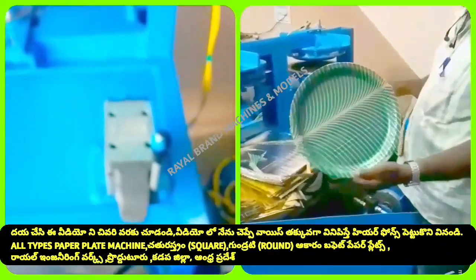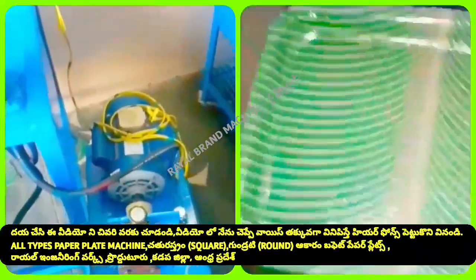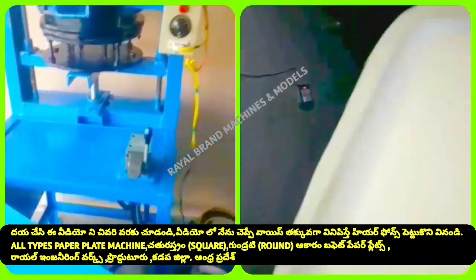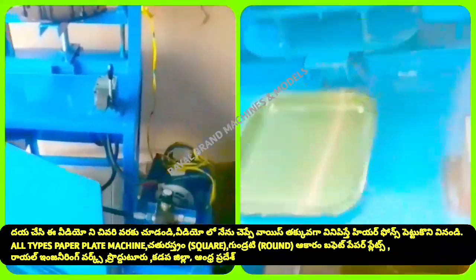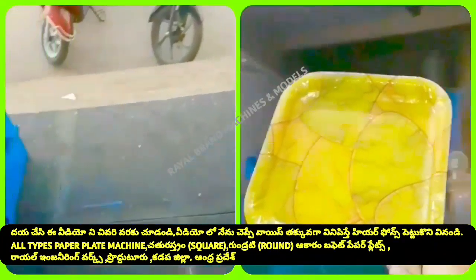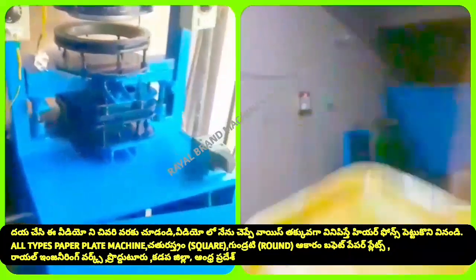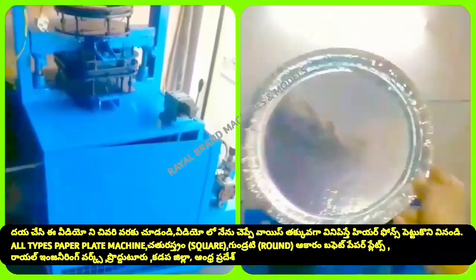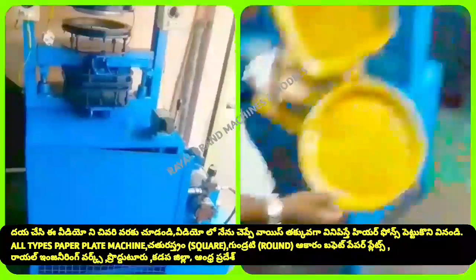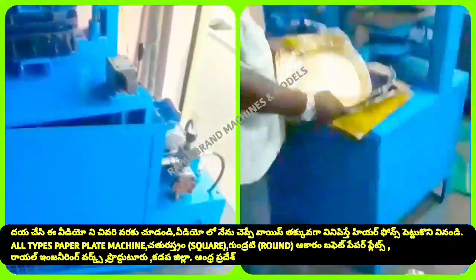We are going to press the plate with a single-die machine. We will be able to get the plates done in a specific time. We will be able to get a single output from the same machine at the same time.